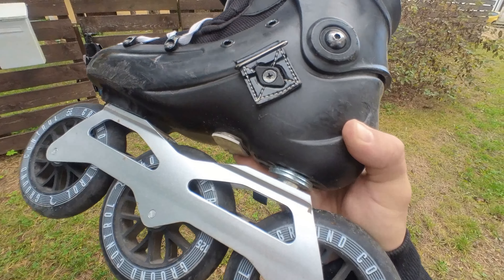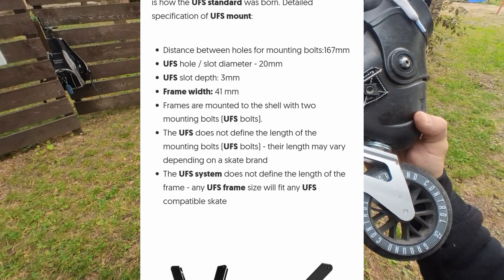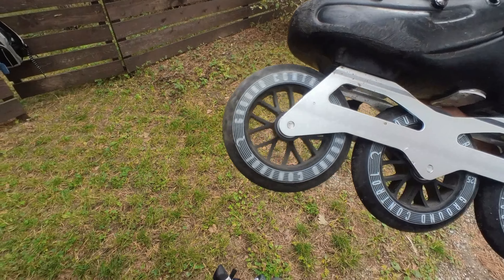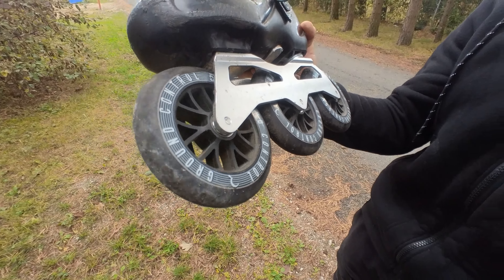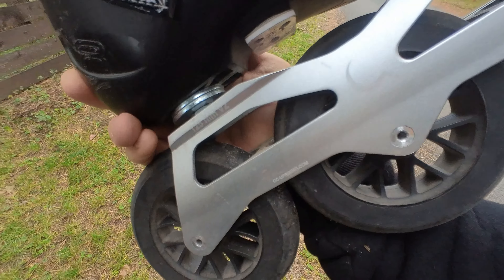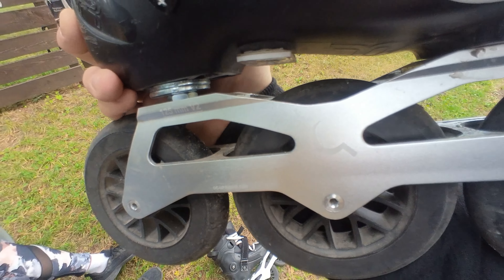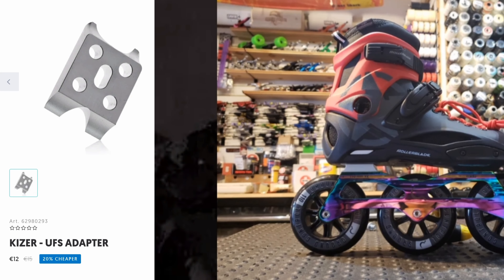UFS frame means that these frames can only be used under aggressive skates, or you can use them under regular inline skates also, but the skates need to have mounting bolt holes 167 millimeters apart exactly. The frames are flat, so you need to use a UFS adapter to use them with regular inline skates. Luckily, those adapters are not too expensive.